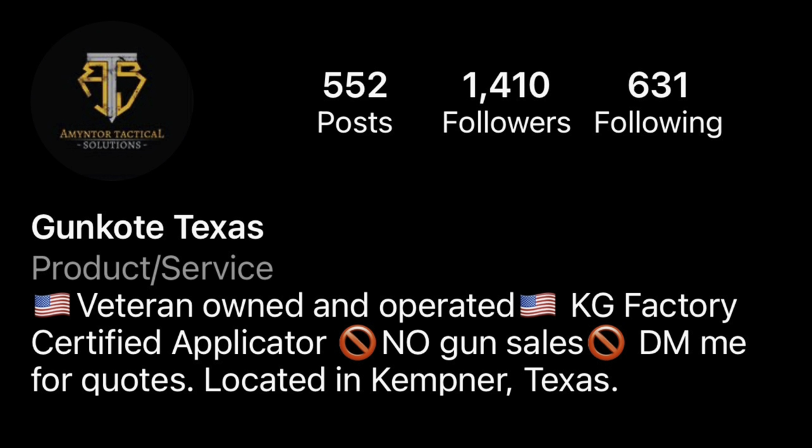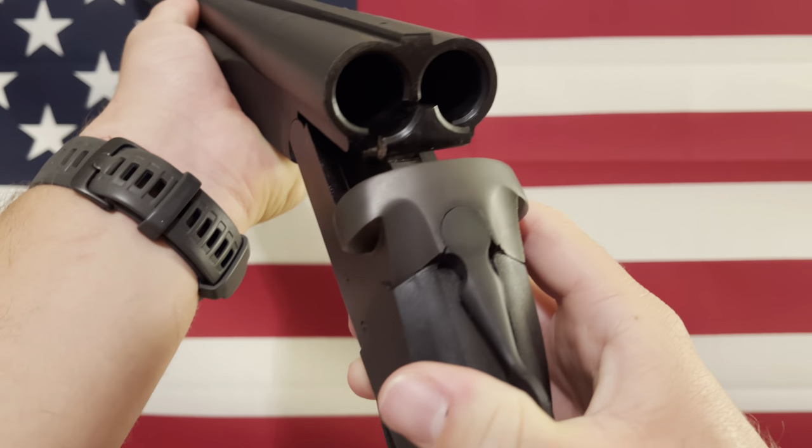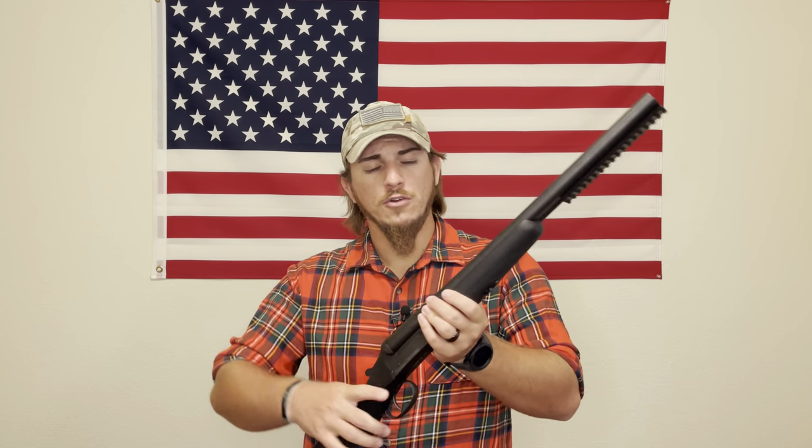Quick disclaimer before we get into specifications: this firearm is empty, there's nothing in the chamber, and it's pointed in a safe direction at all times while recording. Food for thought — treat every firearm as if it's loaded. It definitely saves lives.